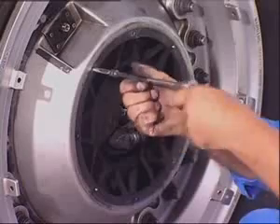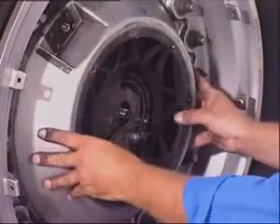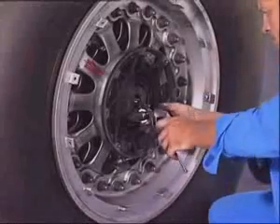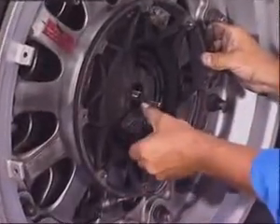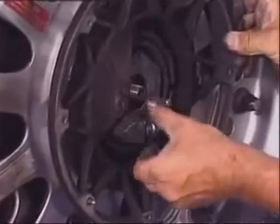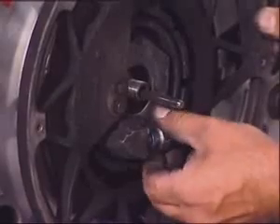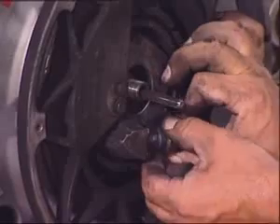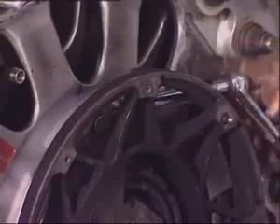Note that the TPIS sensor must be removed from the wheel if it is changed. Remove the V-clamp and the shroud support.